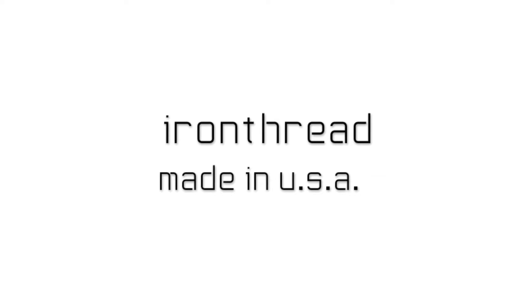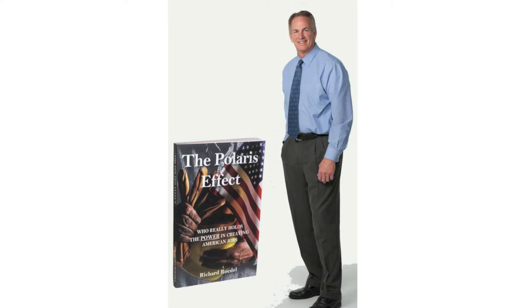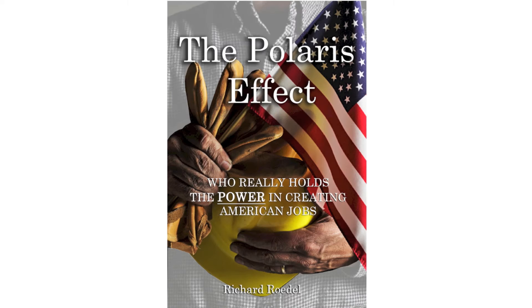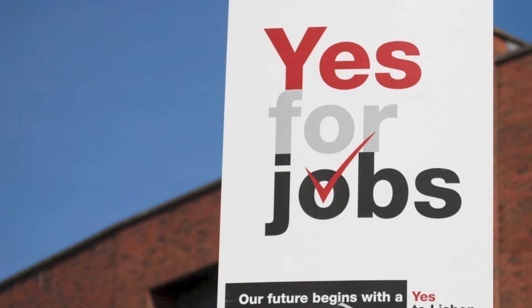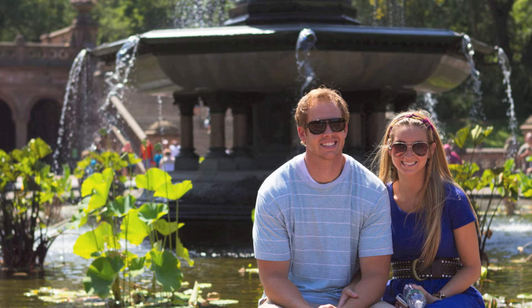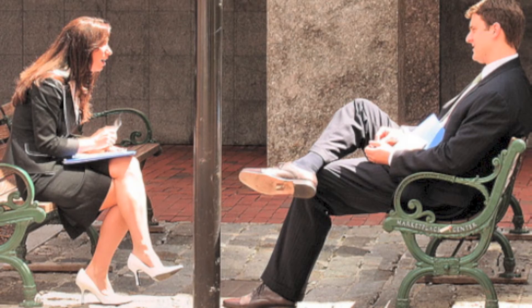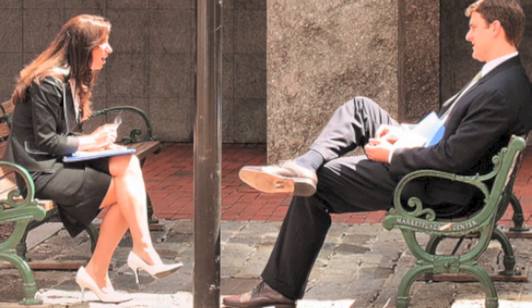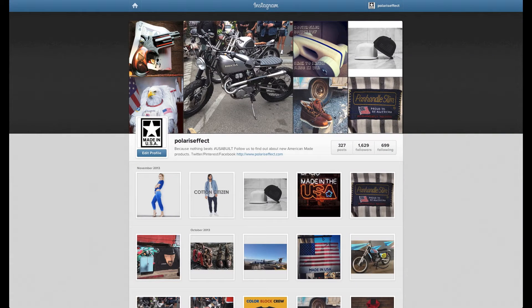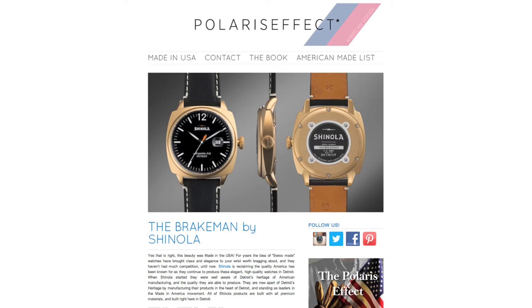The story behind Iron Thread, the American classic wallet. It was 2012 — my dad published the book The Polaris Effect. It speaks on how to create more U.S. jobs by simply buying American-made goods. My new bride and I set a goal to only buy American-made products, which were hard to find at first, and others said they would take the challenge too, but they didn't know where to find American-made goods. So I started an Instagram account that evolved into a blog, playersvec.com, which features all the cool American-made goods I've found.